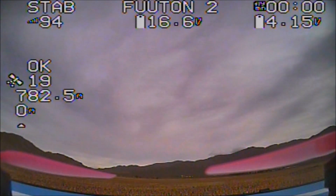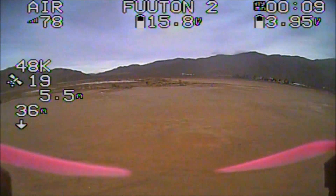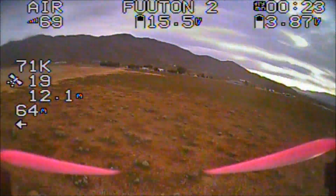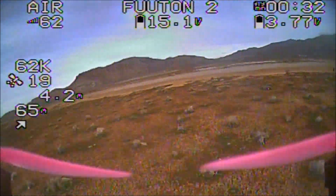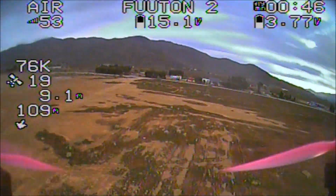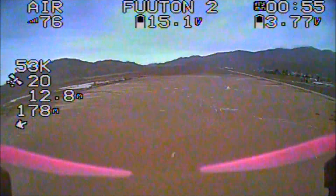Here we are at the test field. As soon as the quadcopter is armed, the GPS values will reset and the new home point will be set. On the left we have the speed, satellite count, altitude, distance from home, and the home direction in an arrow. I got rid of the longitude and latitude on the bottom. I'm going away from myself to test out the home directional arrow — wherever I am, the arrow should be pointing towards me, and it is. I'm on the left, so the arrow is pointing towards the left.